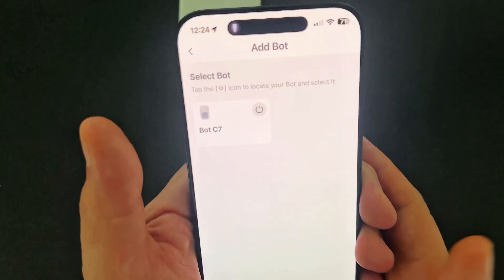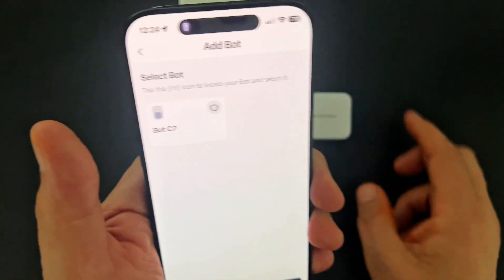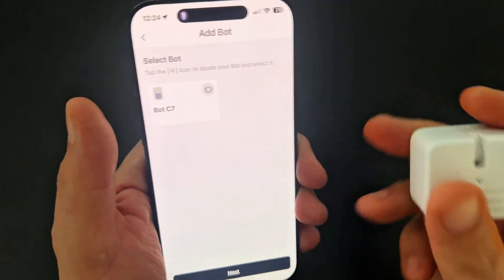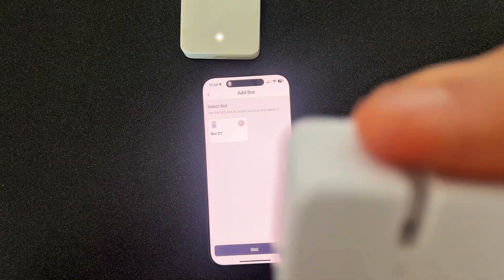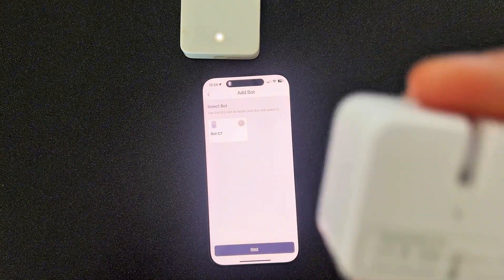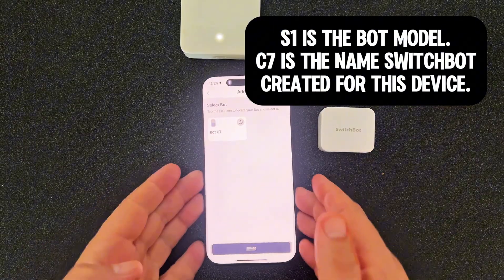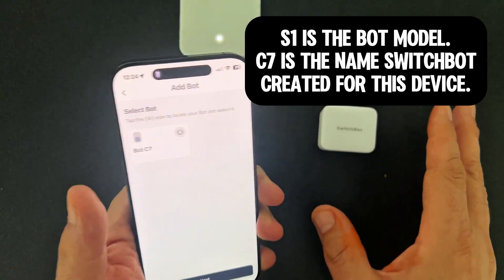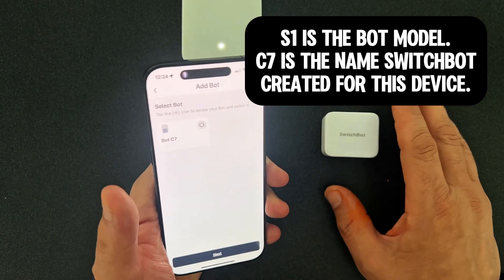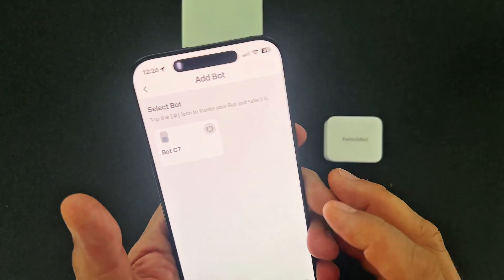It automatically knows that there's a bot on the network, but it's not configured yet, so we're going to click on that. It takes a second for it to appear. It calls this one Bot C7. Let me just confirm — this is actually called S1 on the back. So C7 is just an arbitrary name. This is an S1 bot; yours may be slightly different. This is actually a little bit of an older model, but on the newer ones this should all work the exact same.